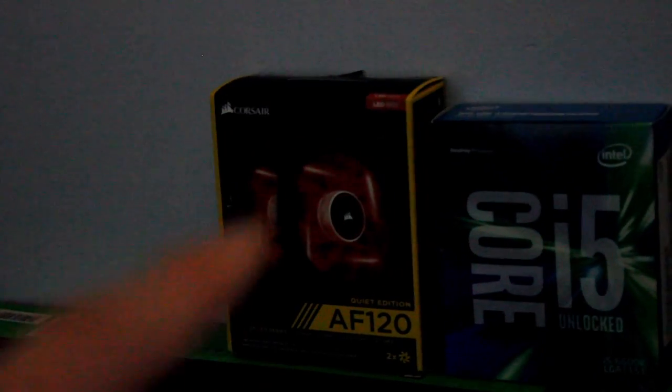The fans in my case are AF120s — 120 millimeter fans. I have a Core i5 6600k running at 3.5 gigahertz, overclocked to 4.0. I have GTA 5 on there, though I'm actually banned online — modding life.